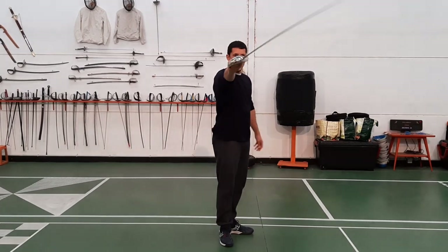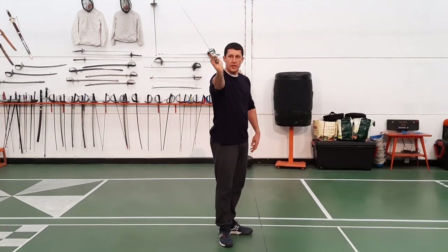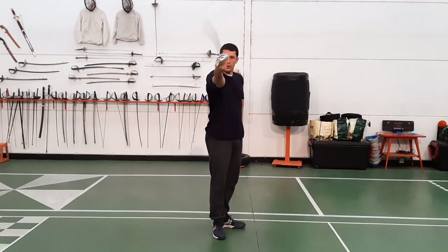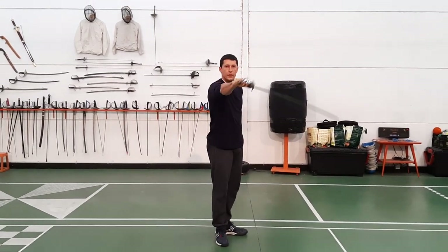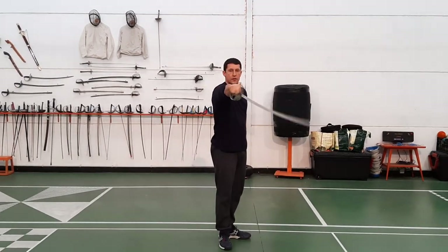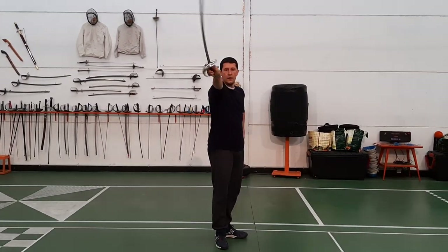They usually stand in the first position, usually have their arm out here straight, and they're going to do it with the wrist. They're going to be doing something like this: one, two, three, four, five, and six. Try not to bend the arm out here.